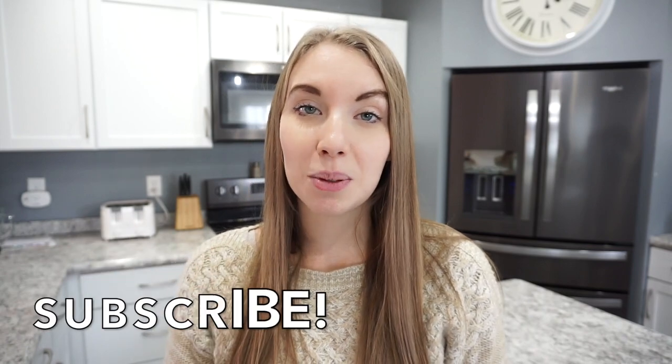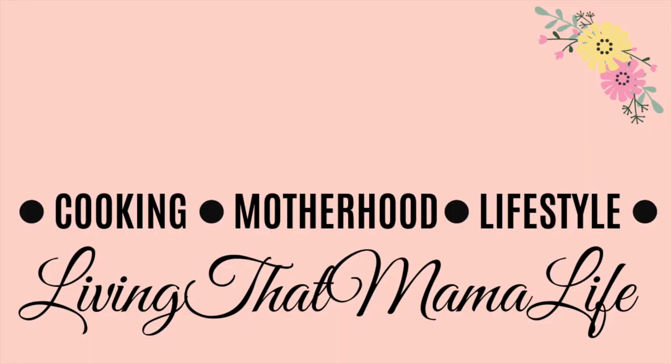That's going to wrap up this freezer meals video! I really hope you enjoyed it. If you did, give it a thumbs up and hit that subscribe button if you haven't already — I'd love to have you on my channel for more fun recipes and other motherhood content. I'll catch you all in my next one, thanks so much!